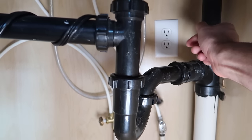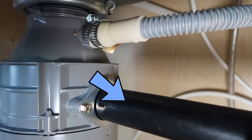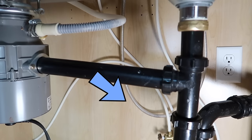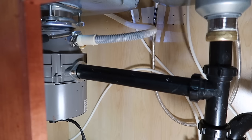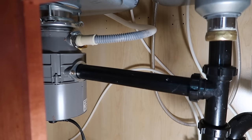Unplug the disposal. Take note of this — you see how the pipe leading from the disposal is slanted downwards? Make sure you keep that slant. It can't be sloping towards the disposal because that means the disposal will stay full of water and rust out quicker. So when you're hooking it back up, make sure there's a slight slant away from the disposal.